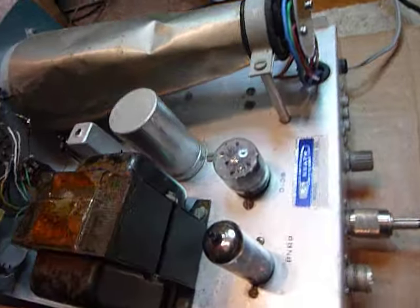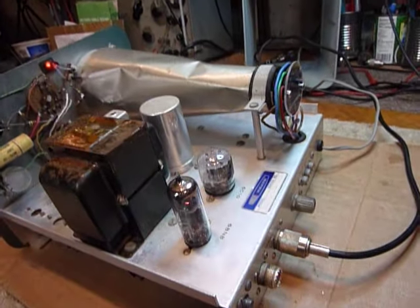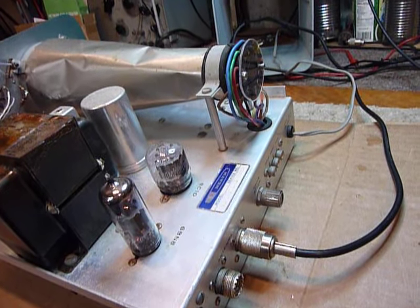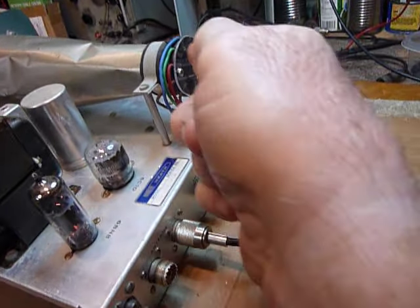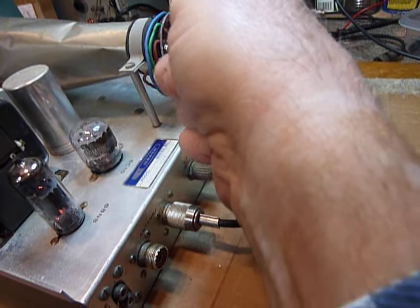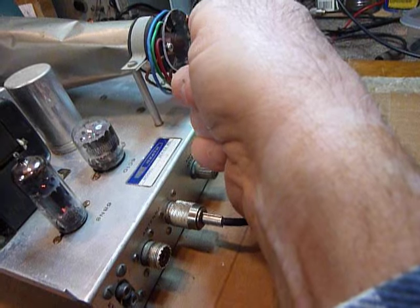OK, so now let's turn this back on. There we go, it'll take just a second to warm up. Now we've got the SB610 operating again.